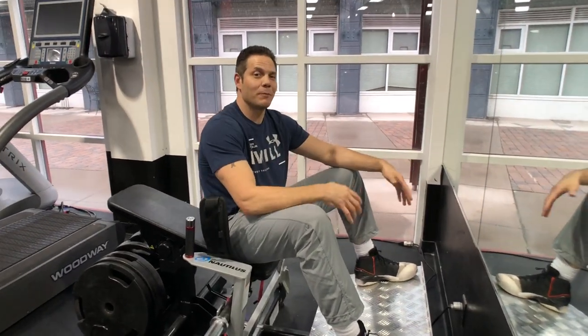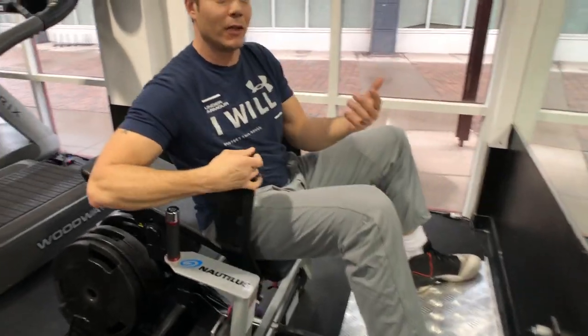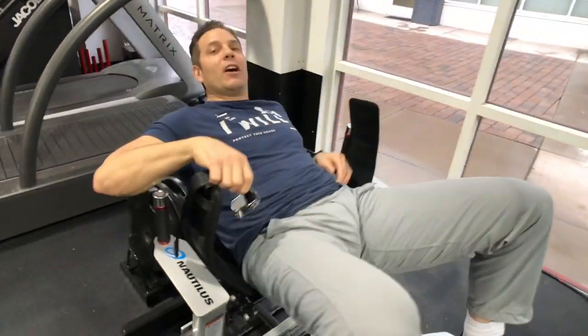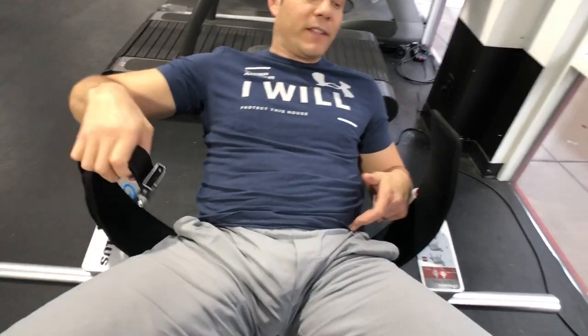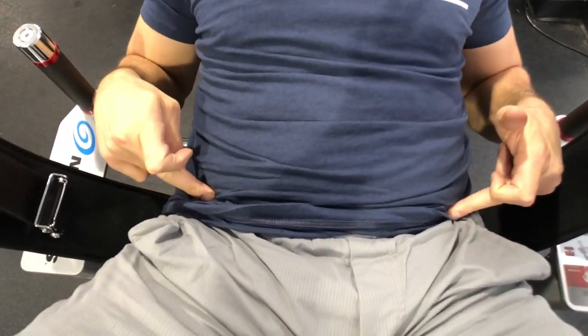Hey, Pete Holman here reporting for Nautilus. I'm the creator of the Nautilus Glute Drive and I'm talking about seat belt alignment today. When you get set up to perform hip thrusts on the Glute Drive, you want the seat belt lined up with your ASIS — that's the prominent bones on the front of your pelvis.